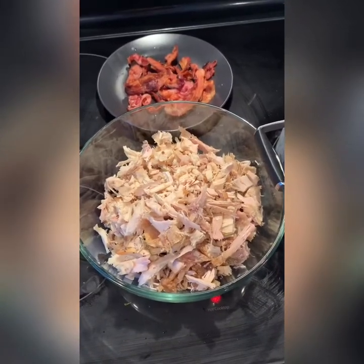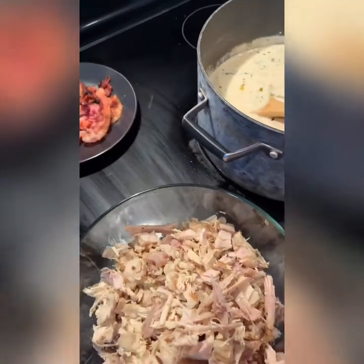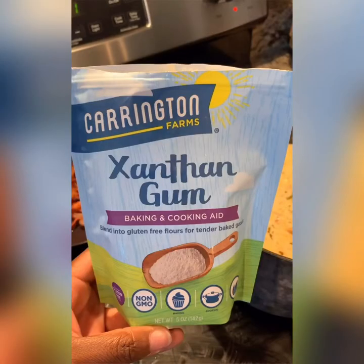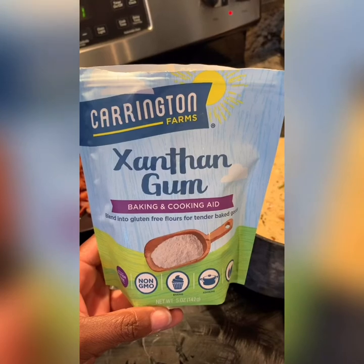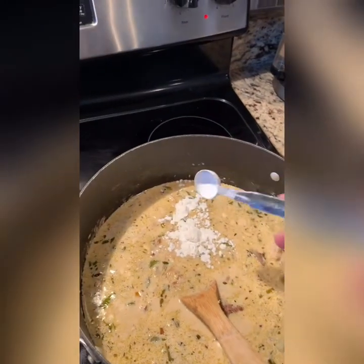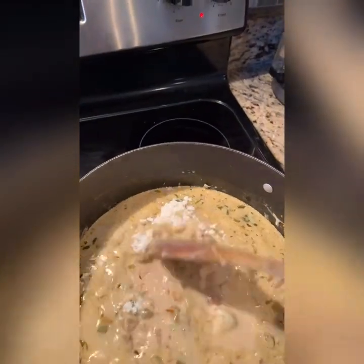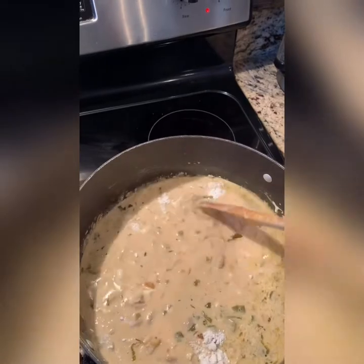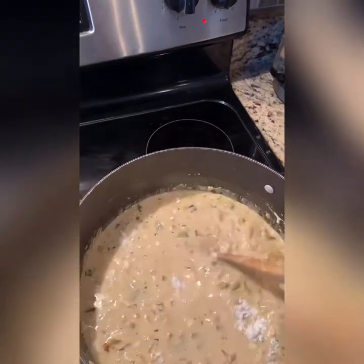And last but not least, time for the main ingredient — the leftover turkey, which was really good, by the way. But I think it's going to be even better in this soup. One last ingredient that is an option is the xanthan gum, and this is used for thickening. So if you'd like to, you can use about a teaspoon full and go ahead and stir that in. It all depends on your thickness consistency — if you like it a lot more soupy, then don't add it, but if you like something a little thicker, this is perfect.